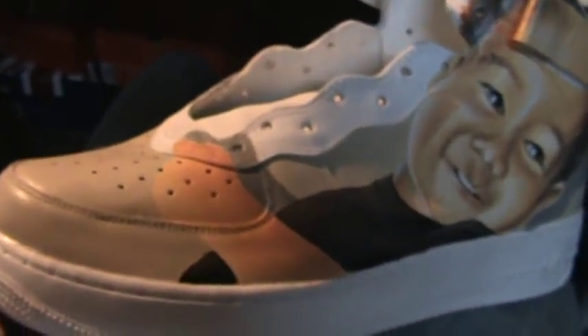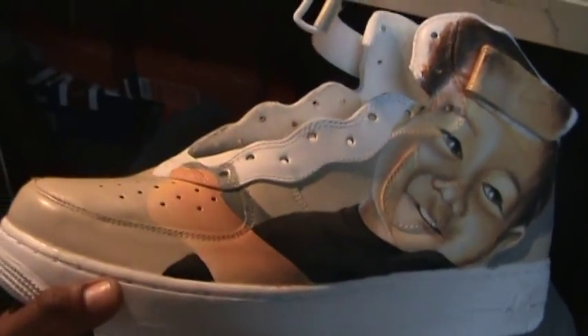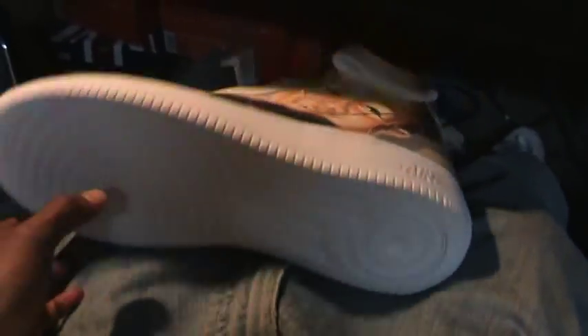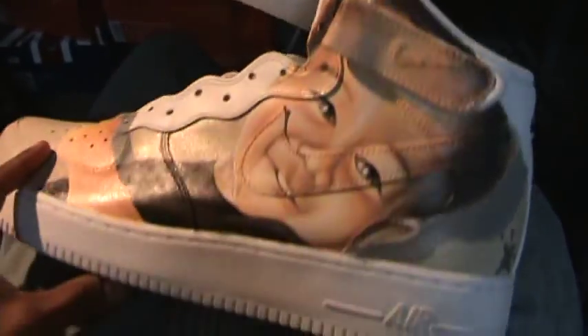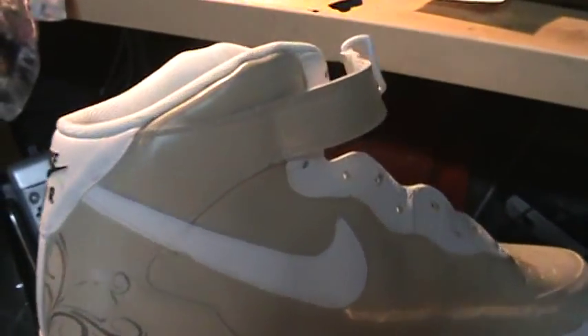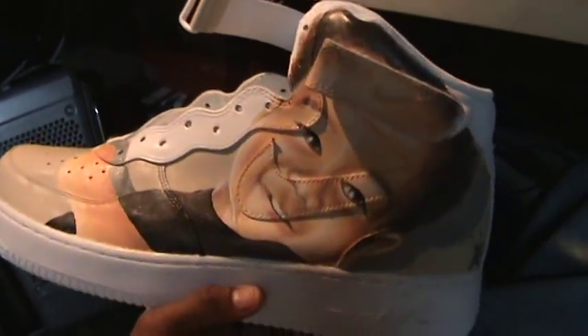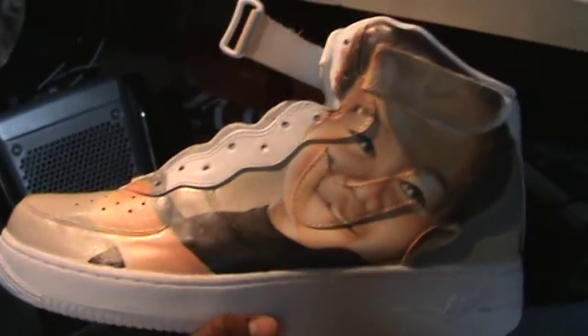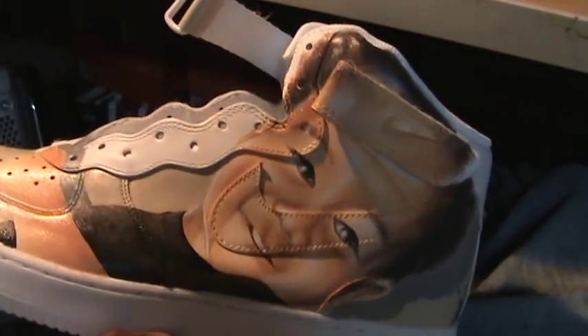I really dedicate this one. I dedicate this shoe to my old art teacher, Mr. Crow. When I was 12 years old, he told me that I was a painter. I painted my first serious portrait when I was 12, and he just told me I was a painter.